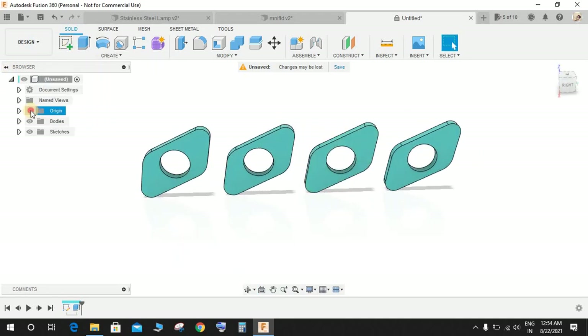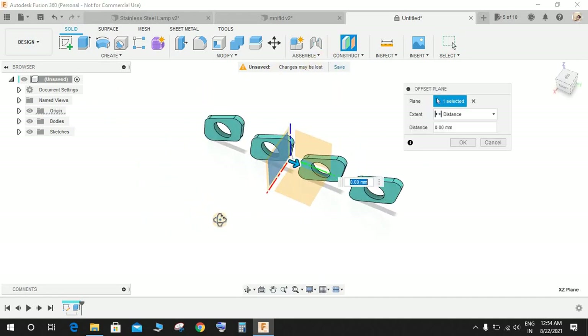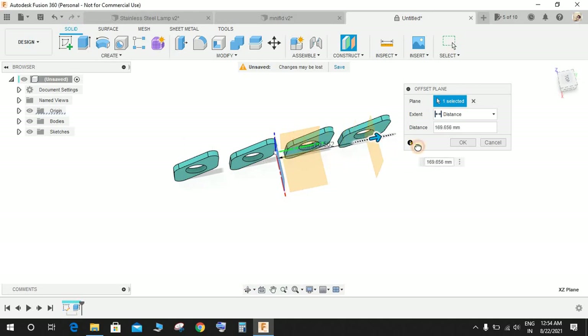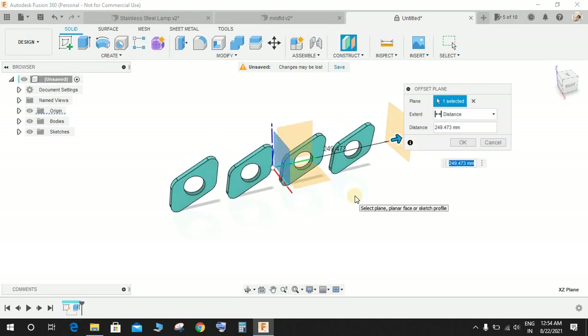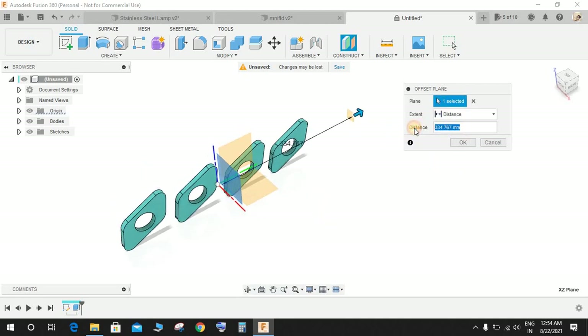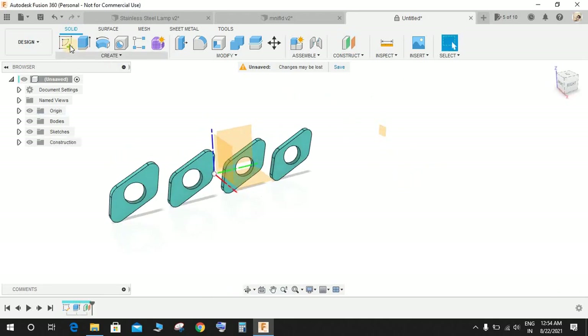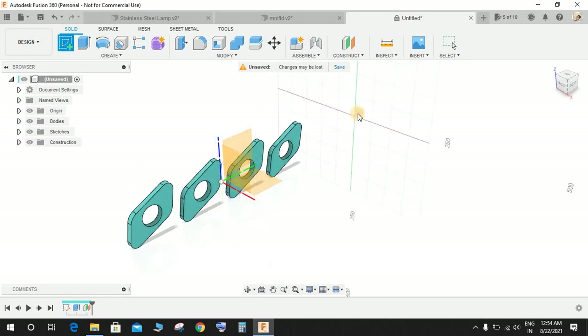Bring back your origin plane and create an offset plane — offset the front plane to the positive side up to a distance of 405 mm. Press OK. Now we have a plane here.